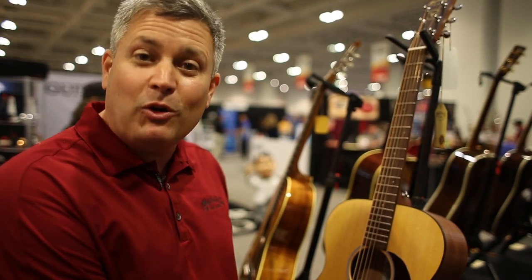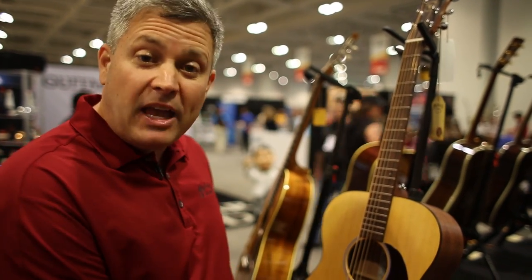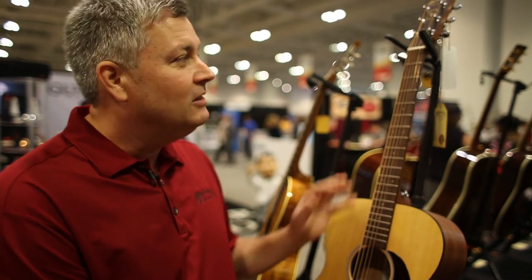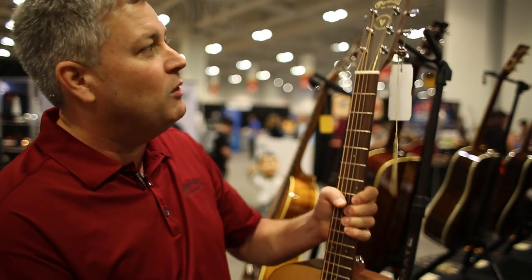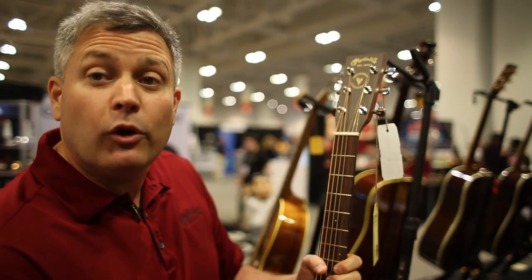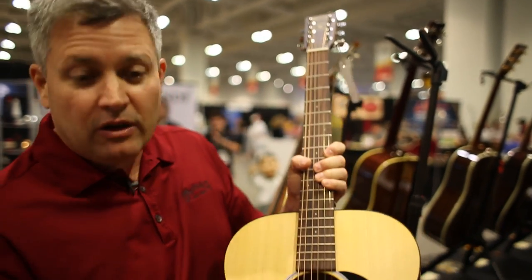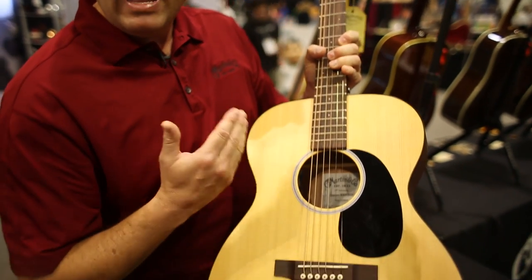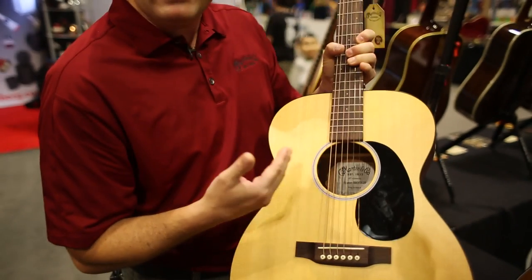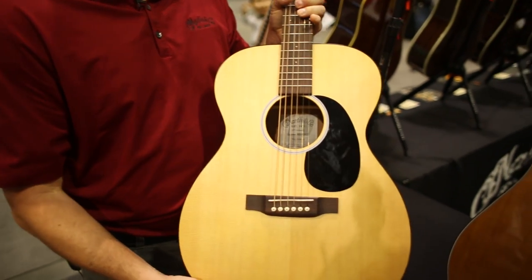It's the first Navajo Mexico guitar with aging toner on the top. It is a satin finish and it has scalloped X bracing, so those are both firsts. There's a beautiful wheat logo. Navajo is known as an agricultural area and the unique sound rosette has the colors of the Mexican flag and the United States flag. It's a tribute to our fellow workers in Navajo Mexico.